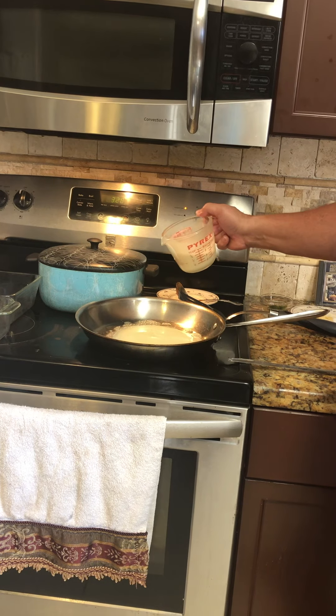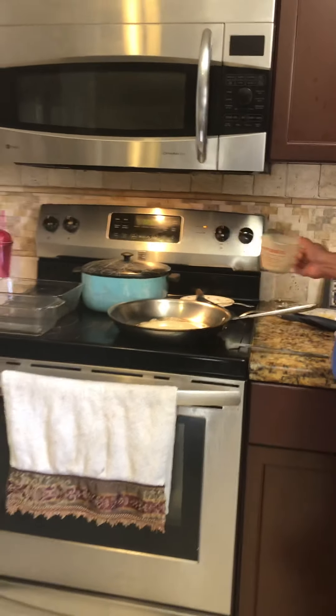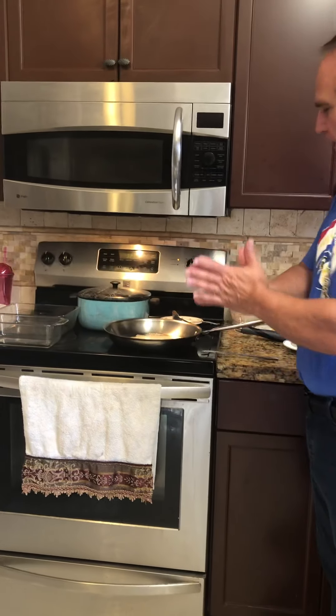Put about that much, maybe a little more. And now we wait.